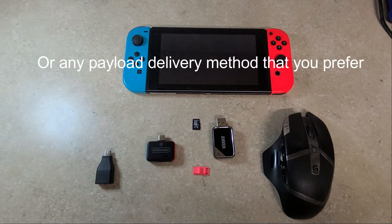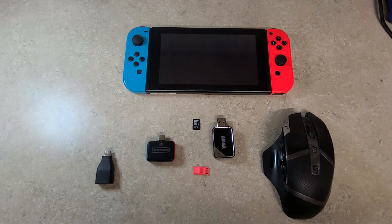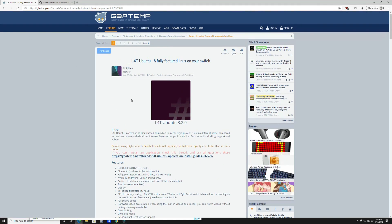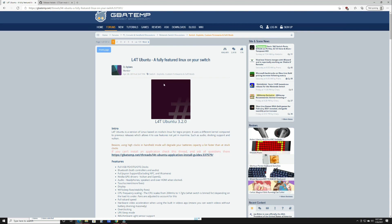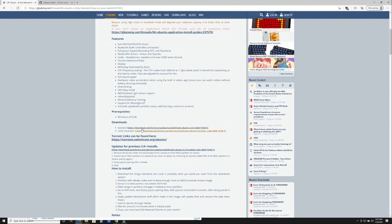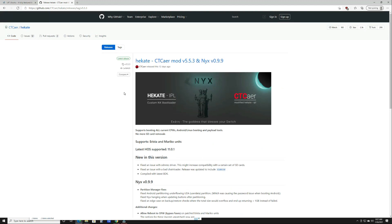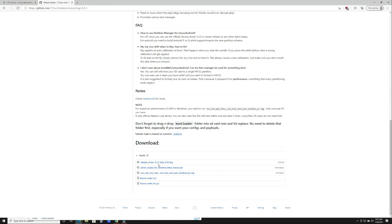Once you have all your components, head over to your PC and insert your SD card. On your PC, go to the two websites linked in the description — first being GBATemp. Go to the L4T Ubuntu main page, scroll down, and click the standard version link to download it. Then go to the Hekate GitHub page and download the latest version zip. Once they're both downloaded, extract them.